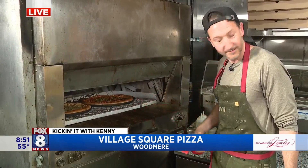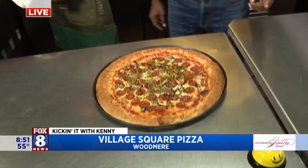Now you guys might recognize Brad and Jordan from the last segment, but they had 15 minutes to spare. So they said, let's open a pizza restaurant as well.